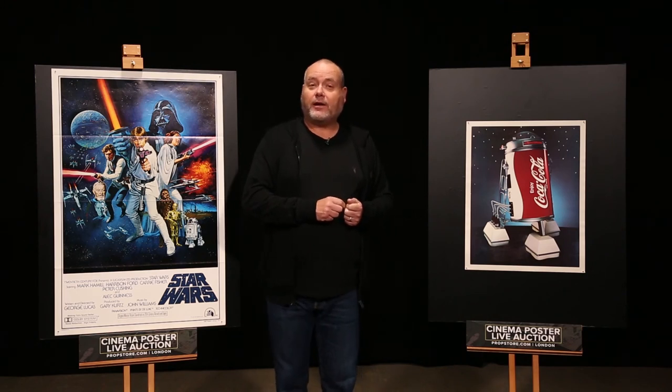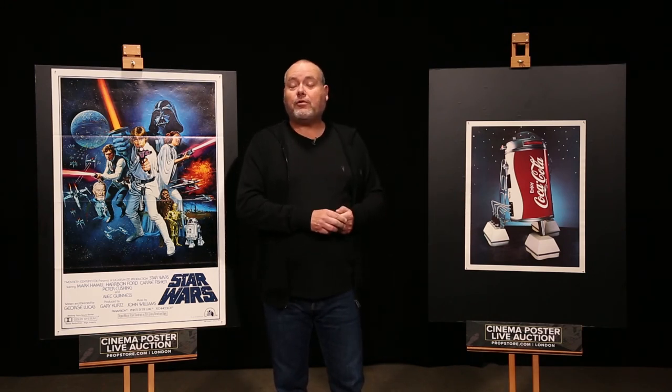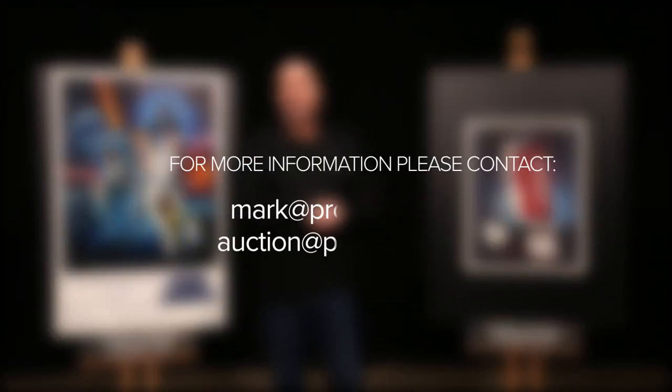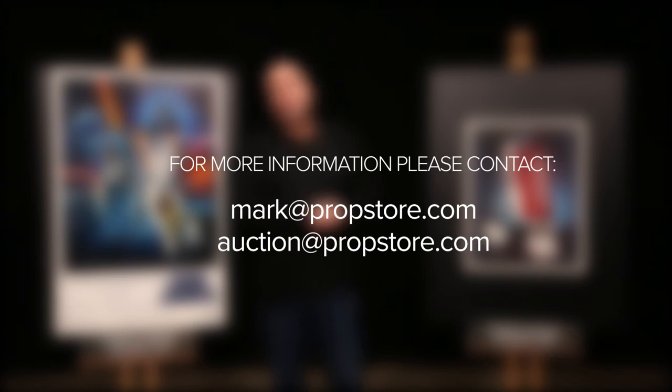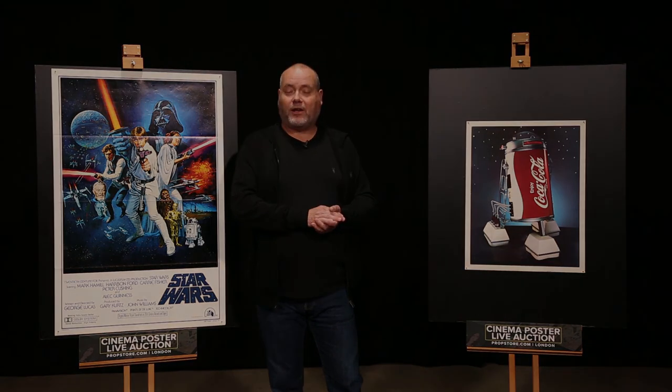Thank you for watching today. I'm pleased that I could share these items with you. If you want any more information about what you've seen today, then you can email me at mark@propstore.com, or you can log on to propstore.com/posterauction where any of our team would be happy to help you with any questions that you may have. Thank you.